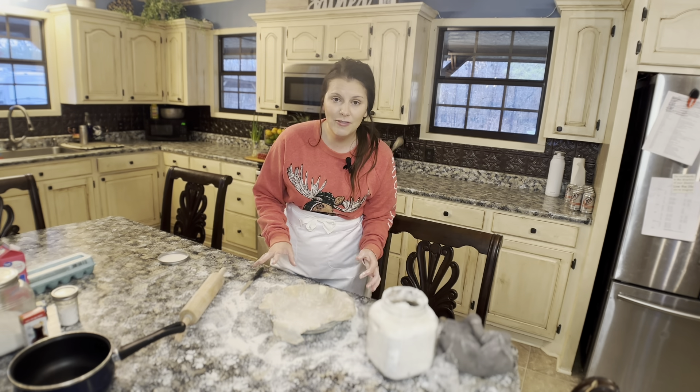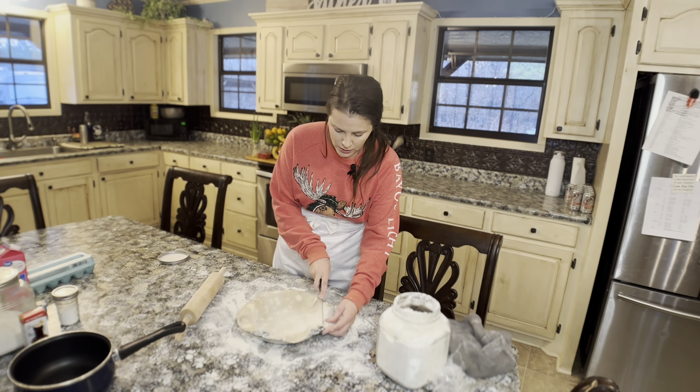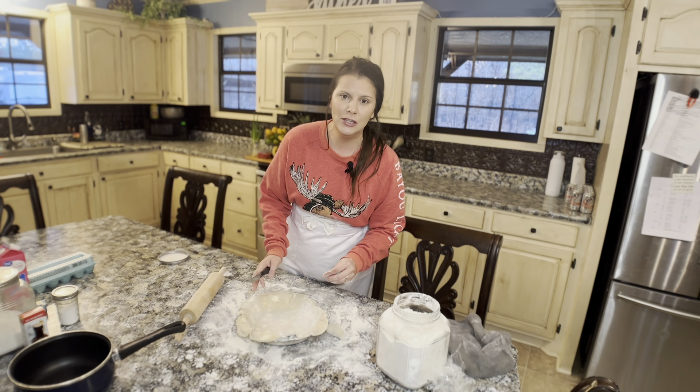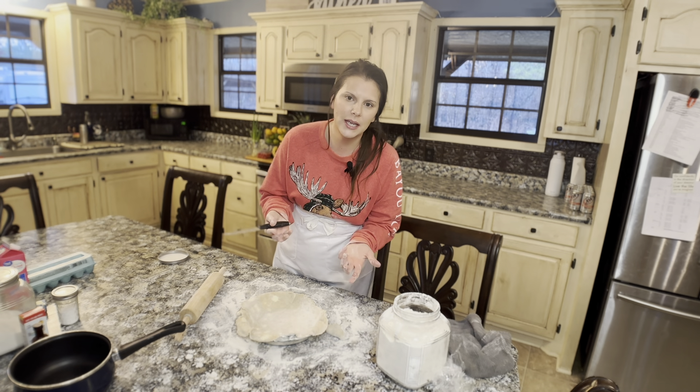Alright, at this point I've got my crust into my pie plate and now I'm going to trim off the excess here and shape it into a beautiful decorative crust or a crimp edge.